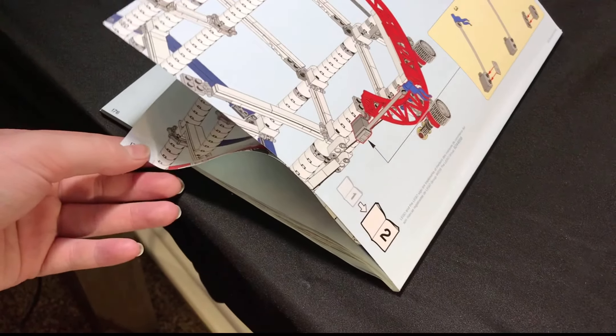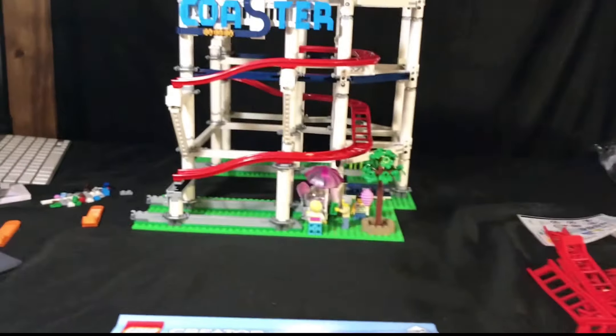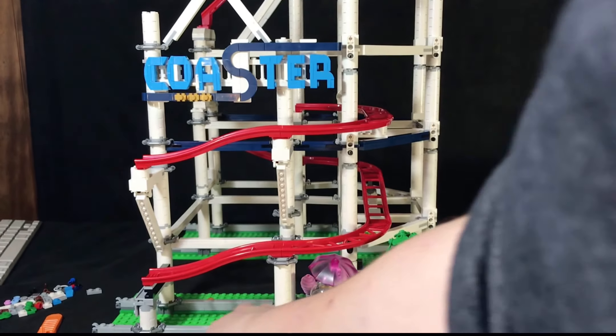And then a ton of unnumbered bags that had green base plates and the red tracks. And then two instruction manuals — part one and part two — and then a bunch of stickers. So let's get building, everybody. Here we go.